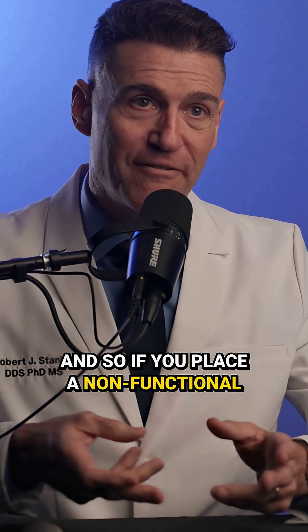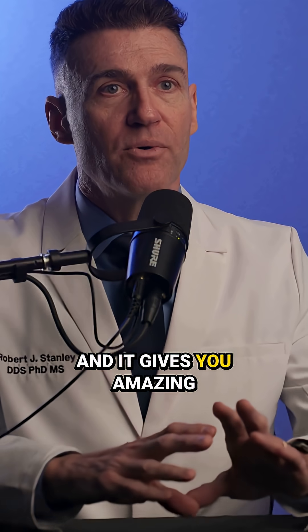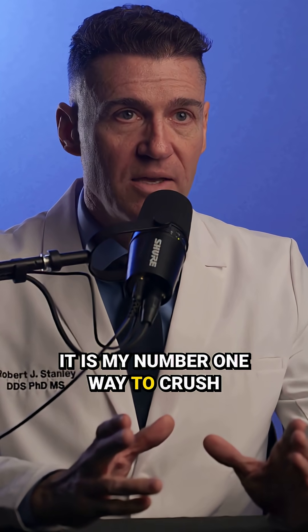If you place a non-functional provisional on top of your implant, it seals all of your graft material in place, and it gives you amazing outcomes. It is my number one way to crush implants in the aesthetic zone.